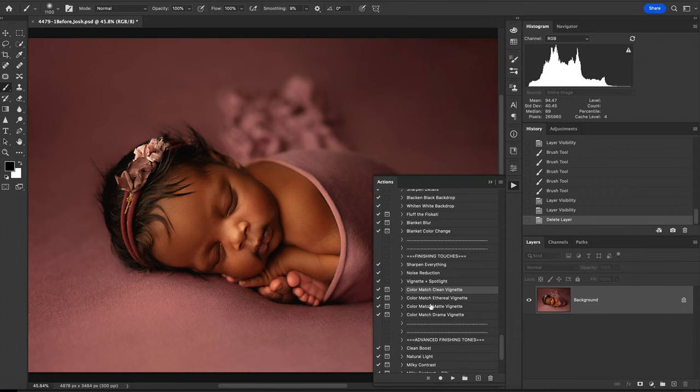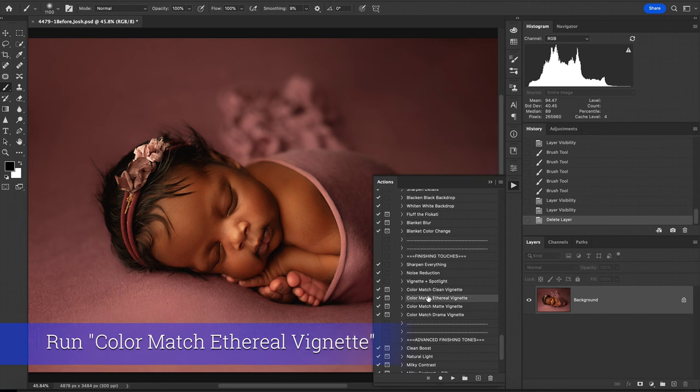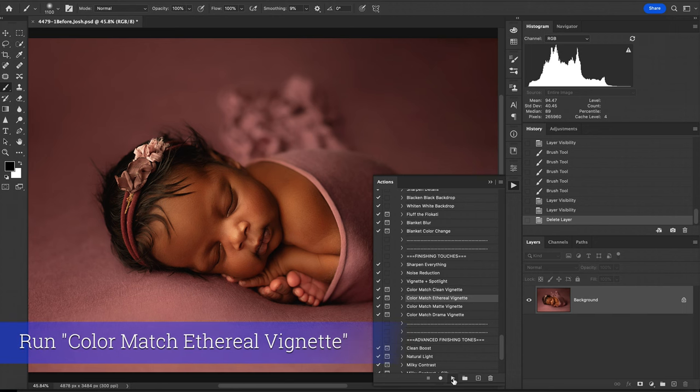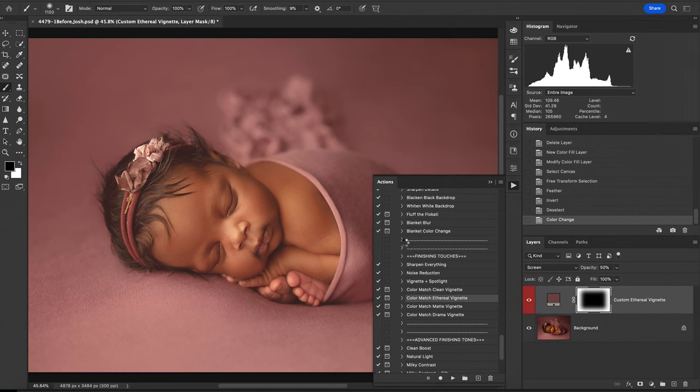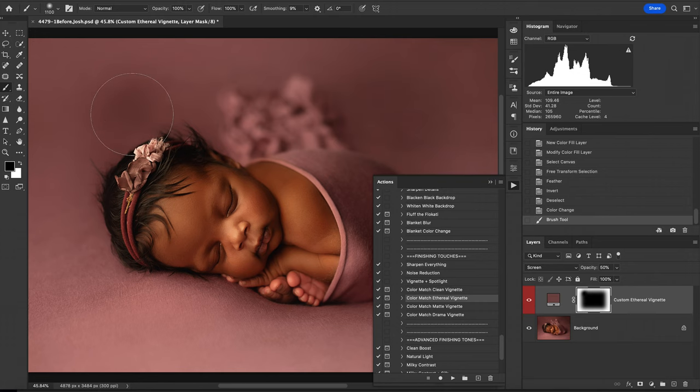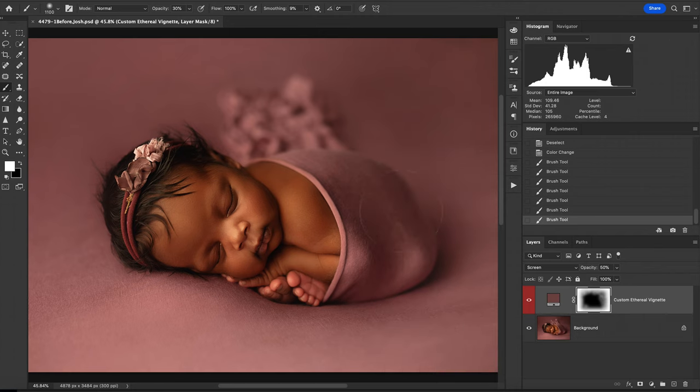The next thing I want to do is run our Color Match Ethereal Vignette, and I want to pick one of the darker tones just to make her pop a little bit more and feel a little bit more dreamlike. Using a black brush I can add it back in or take it away — black or white brush — so here I want to use a soft brush to fill in those spots that it didn't do exactly what I wanted to do, and I'm going to lower my opacity down. That looks good.